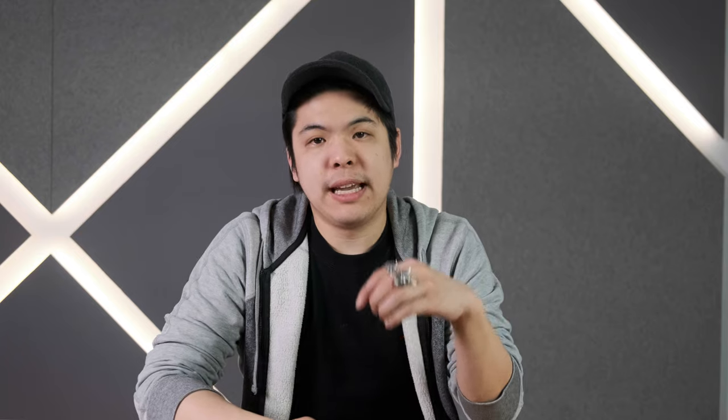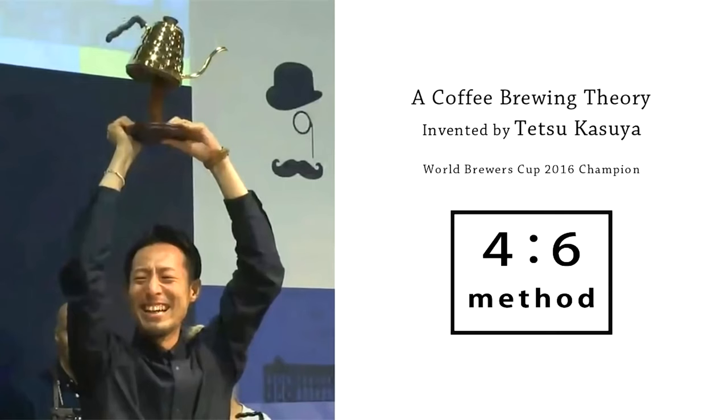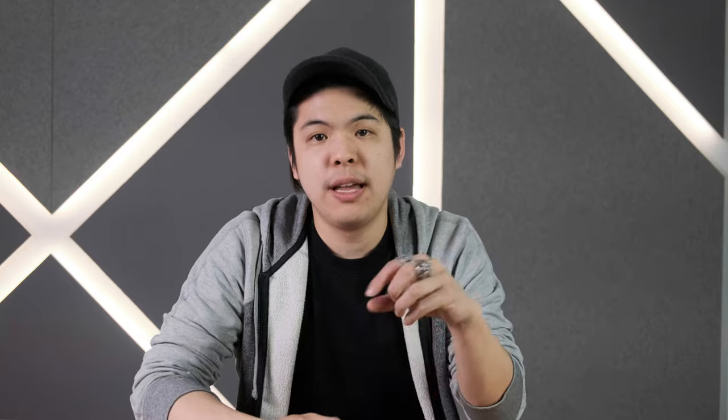If you aren't familiar with this method, it is actually the 2016 World Brewers' Cup Champion recipe designed by Tetsu Katsuya. And if you haven't watched his video already on the Hario page, we're going to leave a link in the description below so you can watch how he brews it himself.